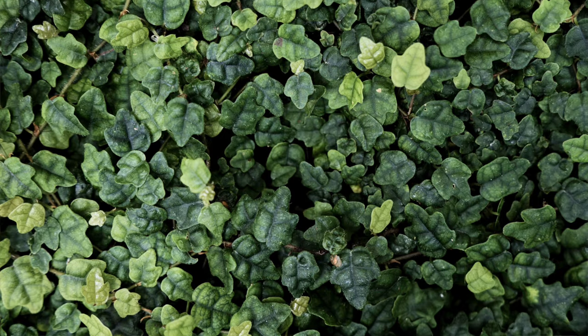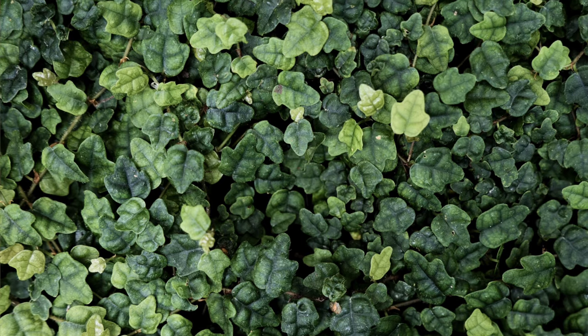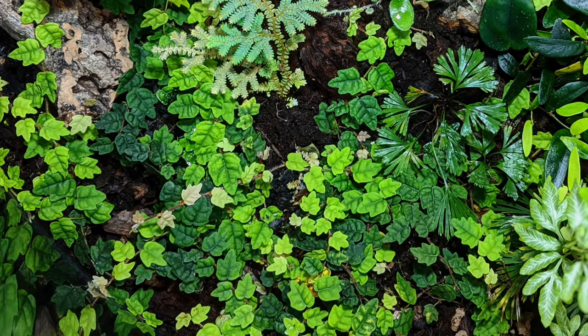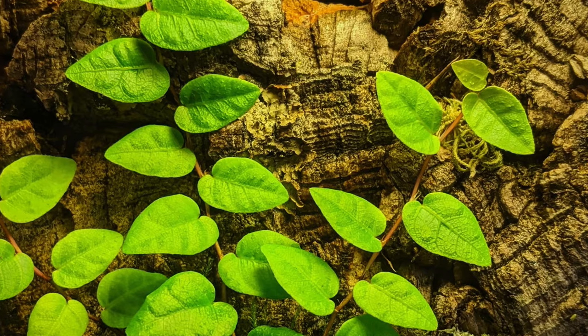Ficus quercifolia is a great terrarium plant. It's a smaller-leaved and slower-growing version of ficus pumila, also known as the creeping fig. Given time it will become ground cover or a background plant, though it will take a lot longer to grow than ficus pumila. It's native to East Asia, so if you're in a temperate country, try not to let the temperatures dip below 10 degrees Celsius or 50 degrees Fahrenheit — that will cause the plant to go into a dormant state and stop growing. If you grow any species of ficus, I'd love to know about it — comment below and tell me what your favourite species is.